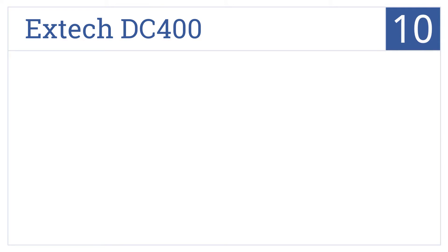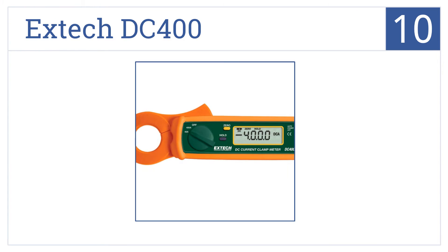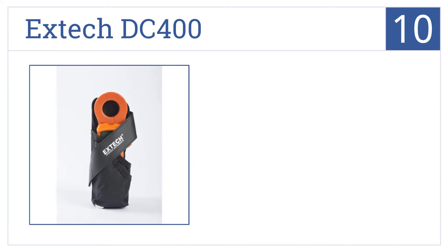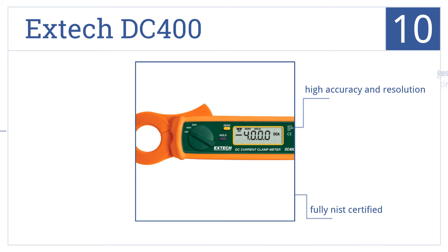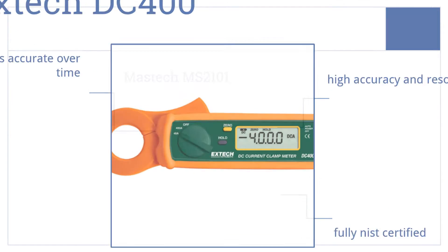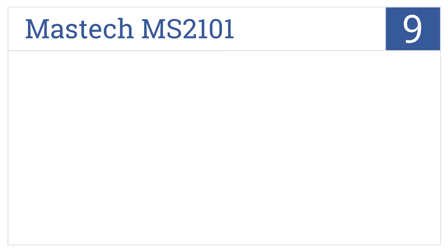Starting off our list at number 10, the X-Tech DC400 is a very easy to use single function machine that's perfect for troubleshooting automotive and marine DC systems. It includes a holster and plastic cover, delivers high accuracy and resolution, and is fully NIST certified. However, it does get less accurate over time.